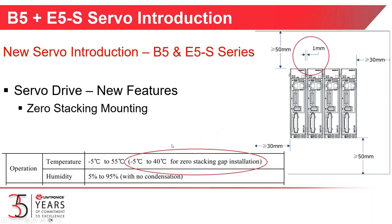Next, we're going to talk about the zero stacking capabilities. You have your dimensions for clearance in the cabinet, and between the drives you can reduce that gap to one millimeter. With the one-millimeter zero-stacking gap, the maximum operating temperature is 40 degrees centigrade. If you had more room between the drives, you could operate up to 55 degrees centigrade. Heat is a big enemy of the drives and motors, and when stacked tightly together they can't dissipate heat as well, so you have to derate to 40 degrees centigrade.